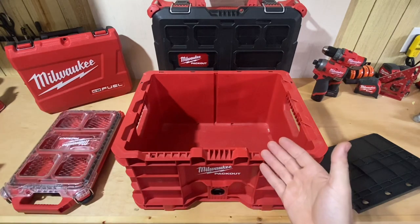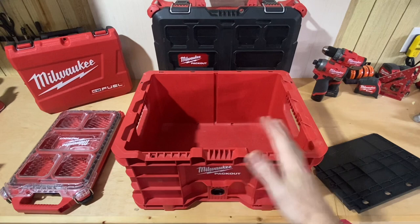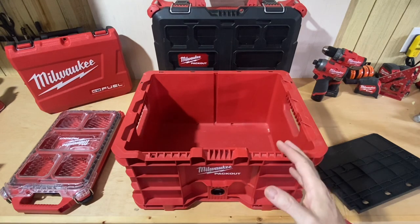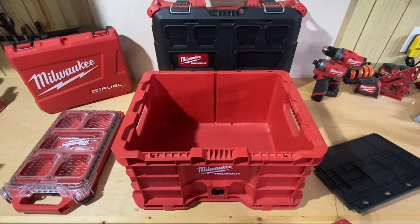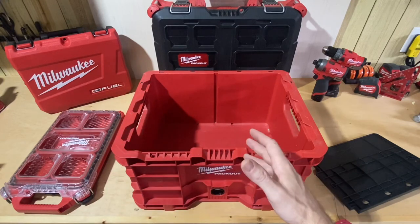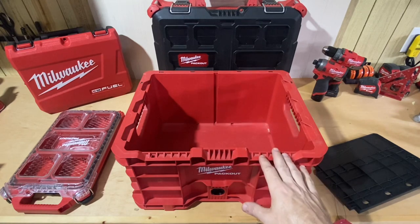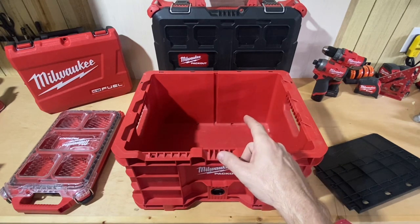Hey guys, Morgan's Maintenance. I have a tool review today for you from the Milwaukee Packout system. There are a lot of new items out there for Milwaukee Packout to get excited about — they have different things you can hang on walls in your garage, they even have 20 and 30 ounce tumblers. Cross HVAC just put out a video for the 20 ounce that's really good if you want to check that out.